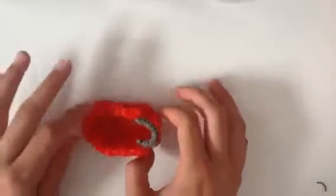Hello everyone, this is Sierra from Crafty Crafters and today I'm going to show you how to make this roller coaster cart.